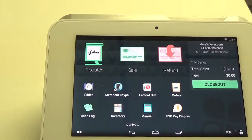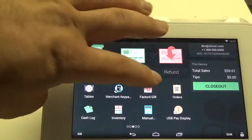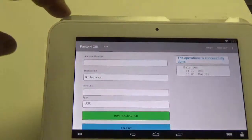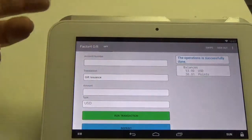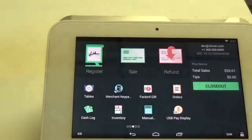The first thing you want to do is make sure that you're logged into the Factor 4 gift app. Click on that and make sure you're logged in. From here, make sure you hit the home button in the middle, not the back arrow. The back arrow can actually lock you out. So go ahead and hit the home button.